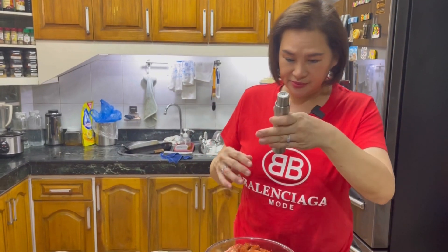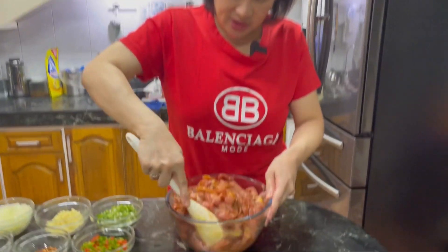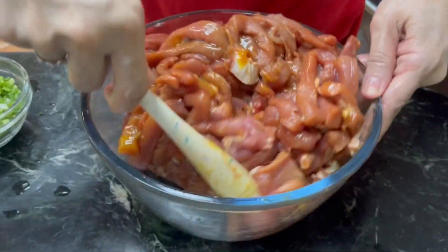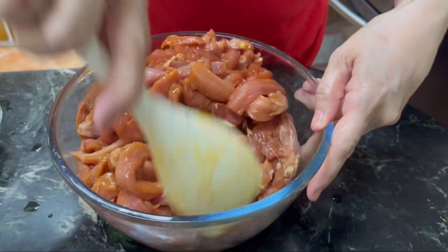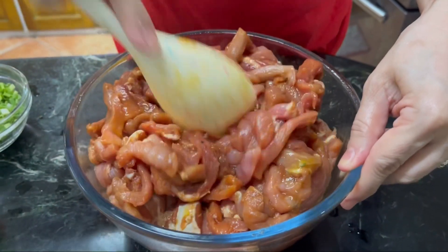I added another egg because this is a lot of pork — two kilos. So I'm adding more, and I'm pouring in all of the soy sauce now — that was two and a half tablespoons total.